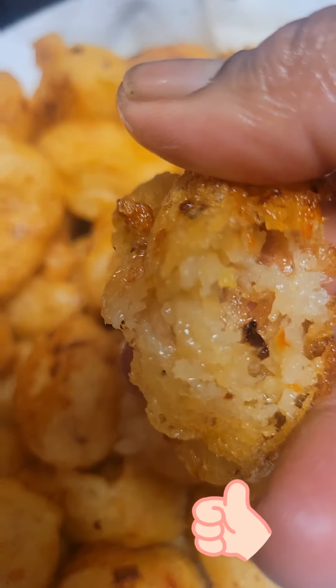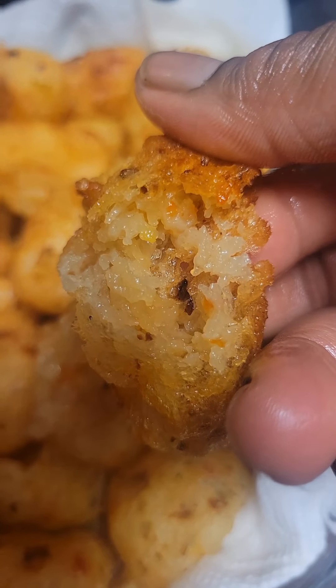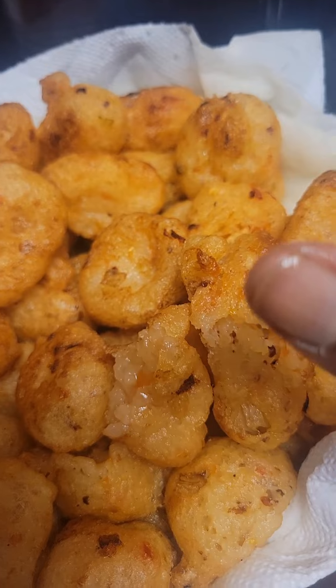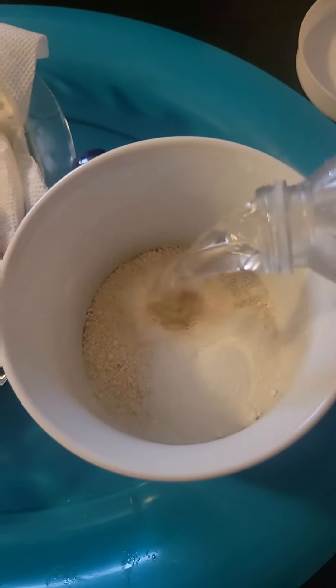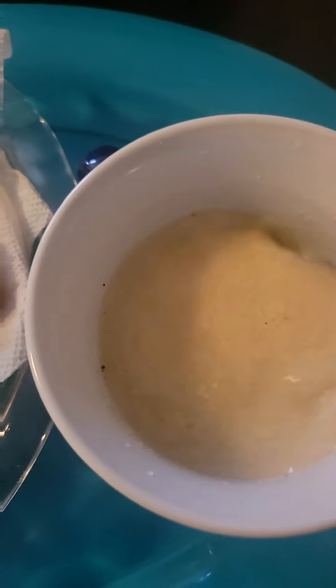If you want something really light to eat for lunch, breakfast, or dinner, this is the best recipe for you and it doesn't require much money to make. You can also add any protein — you can add fish or meat. I'm going to be having mine with some gari — gari jebu!